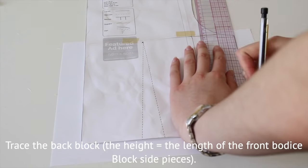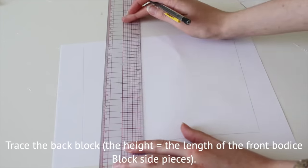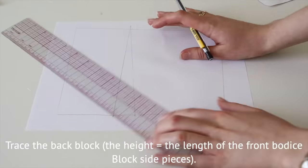Now trace the back block using the side length of the front blocks for the back height. Fold and tape the dart closed and then draw a line angling down to the center back.